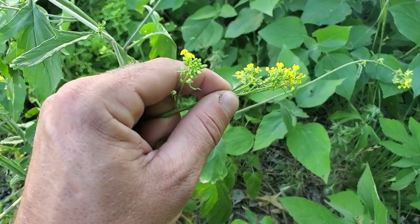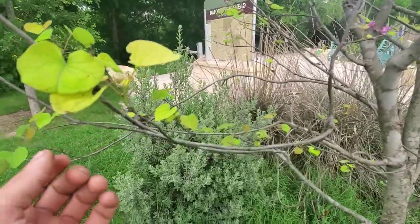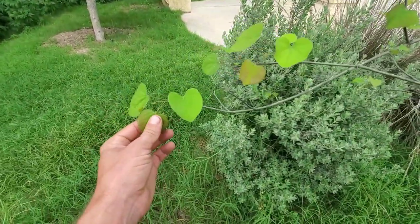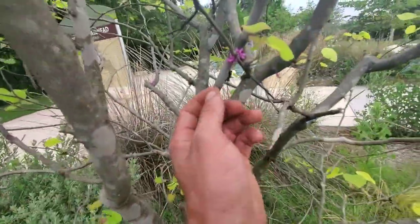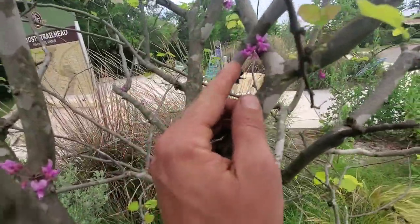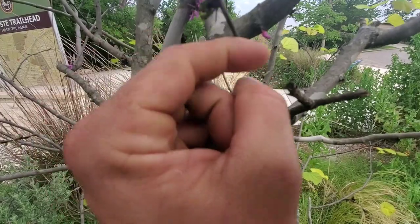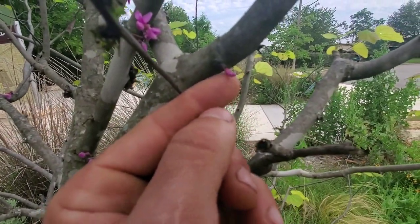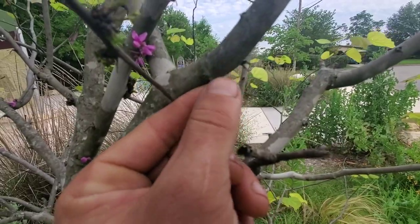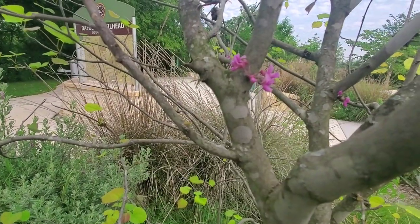Here's a redbud tree. You can tell it by that little heart-shaped leaf, but the most notable way is these little red florets that form on here. These can be just a little snack — the smaller ones before they open up all the way are sometimes the better ones. And whenever you're foraging flowers, make sure there are no bugs in them — pollinators and things like that.